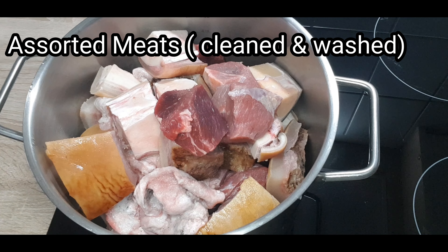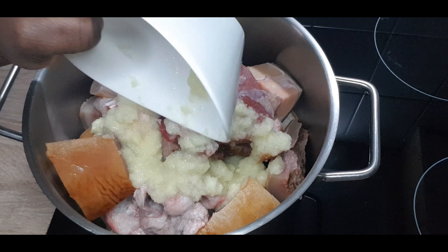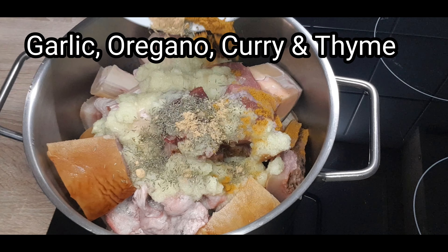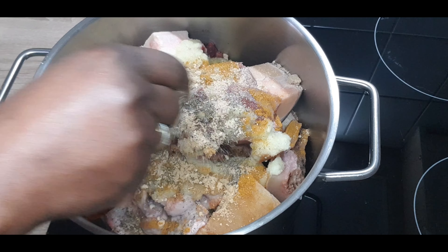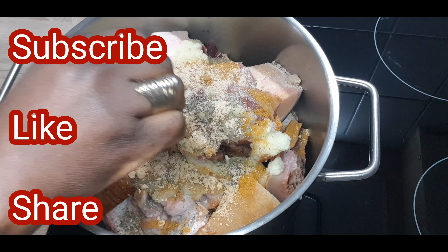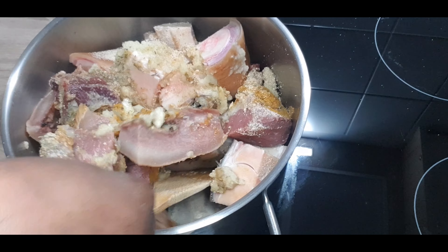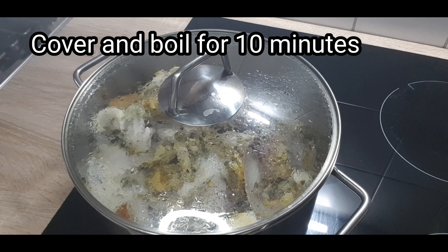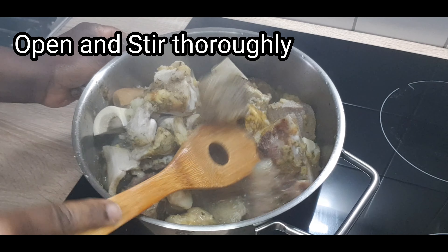That's our well-washed assorted meat — pour it into the pot. Add that blended onion, garlic and ginger into it. Add those dry ingredients — we want to rock this egusi! Add some salt into it as well, and of course a Maggi cube. You know I love Maggi cube, it brings out the yummy taste. Mix everything together — you can mix it with your hand because it is not hot at that stage. Cover without adding water and boil for 10 minutes. After 10 minutes, open it — you can see the meat is boiling with its own juice.